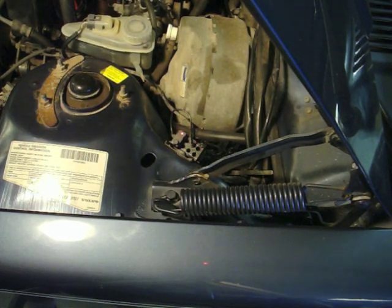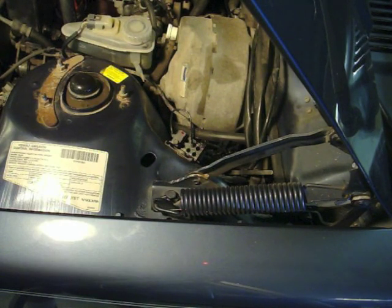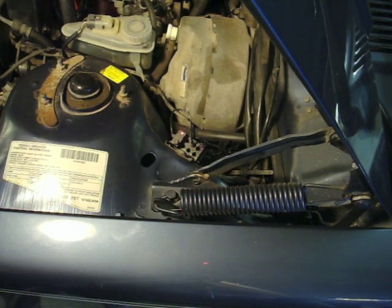The second test: I'm going to have Iska Fan partially press the accelerator. We get the code 332. Code 332 indicates that the idle circuit is working properly. Now, if during either of these tests the rapid flashing of the LED continued, that would tell us we'd have a problem and we'd have to check the throttle position sensor on the throttle manifold.